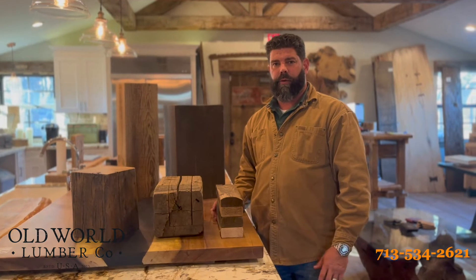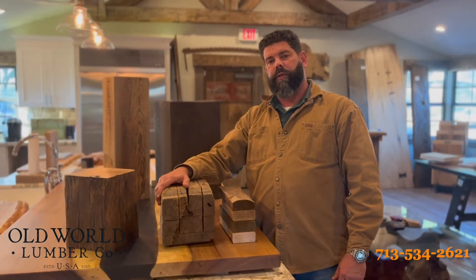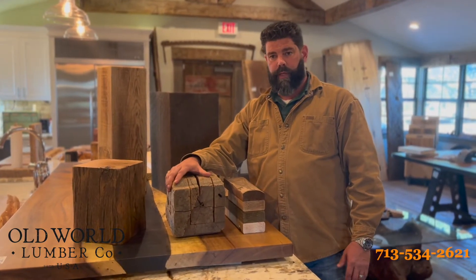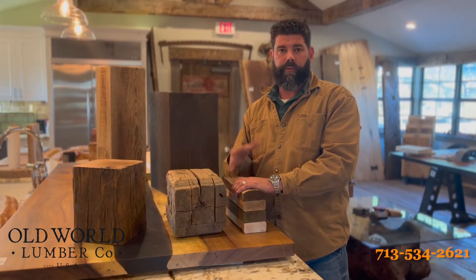Hey guys, Jason Mandela from Old World Lumber Company. I wanted to answer a question we get here at the shop: what's a box beam? A box beam is created out of one of our solid reclaimed beams, and it's usually used to cover either an engineered beam or a faux beam that you might have in place on your ceiling.